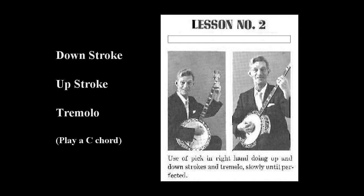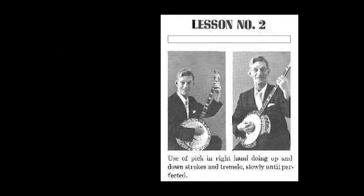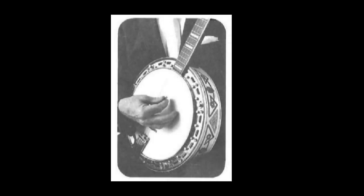By hitting all four strings with an easy down stroke of your pick, it sounds like this. You bend your wrist — don't let your wrist get stiff. Do not strike the strings hard with a stiff wrist. Just bend it and be nice and easy, holding your pick tightly with your thumb and your forefinger and let the rest of the fingers rest on the head of your banjo.